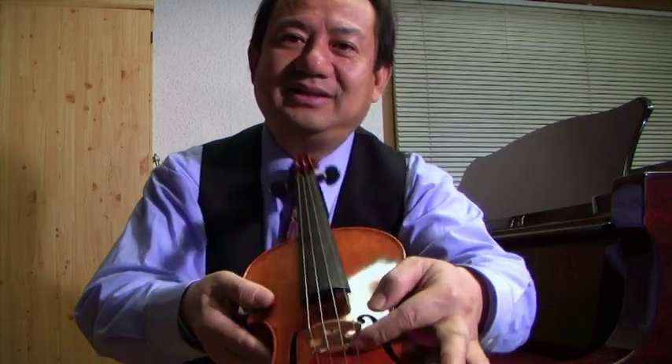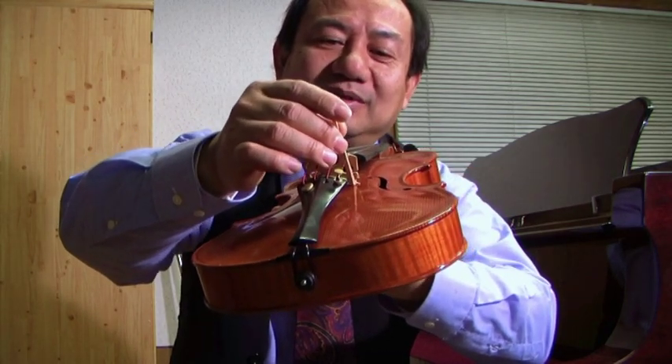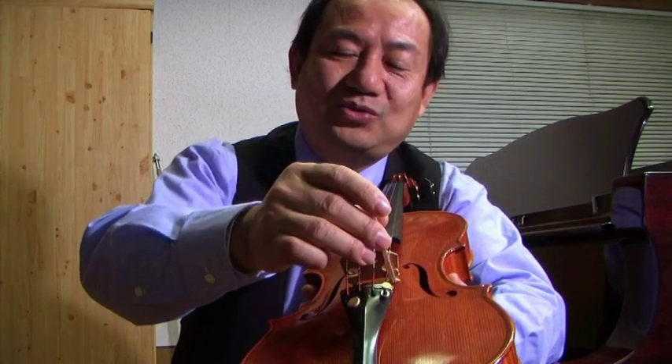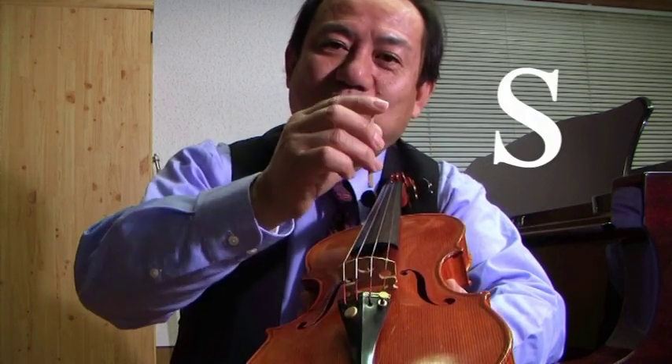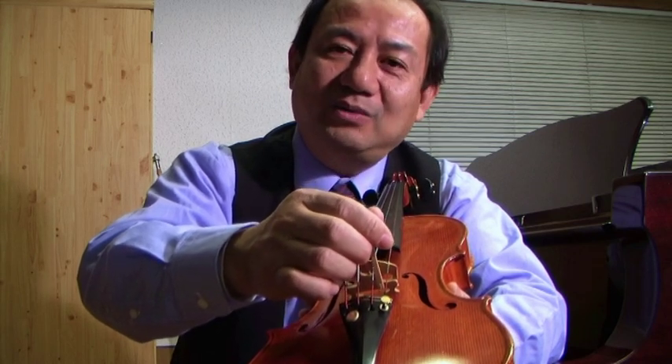The standard position of the sound post is behind the bridge at the E string side — about half a sound post to one sound post width behind, meaning three to six millimeters behind the bridge. Within this range, you can move it. The closer to the bridge, the sound comes out more directly and straight. Moving further away from the bridge, the sound gets warmer, darker, and softer. So you have to adjust the position to what sounds best to you.